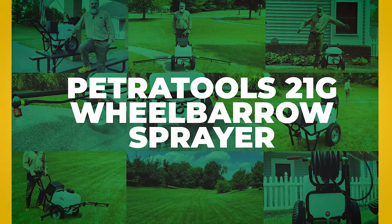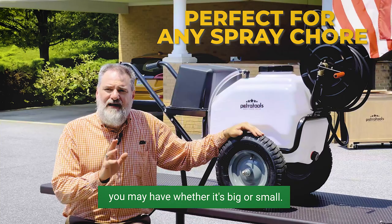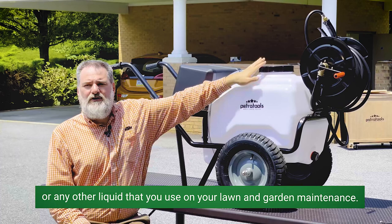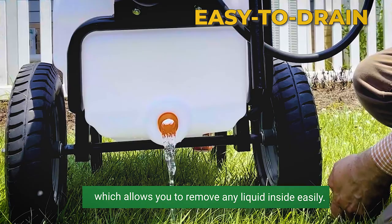This big boy can deliver convenience in any spray chore you might have, whether it's big or small. As you can see right here, it has a huge 21 gallon tank with a wide mouth design where you fill in liquid fertilizers, weed killers, water, or any other liquid that you use on your lawn and garden maintenance. This tank will save you time by reducing the number of refills if you have a big spray chore at hand. Also, it has an easy drain knob in front of the tank which allows you to remove any liquid inside easily.